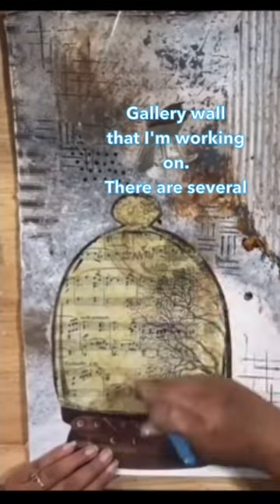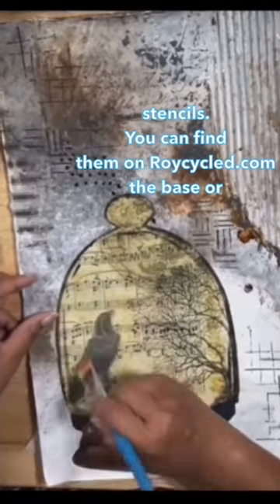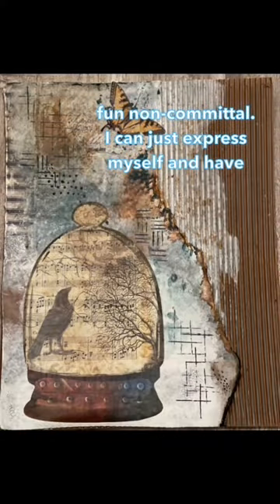There are several stencils — you can find them at recycled.com. The base or the background of this project is just cardboard, you guys. So fun, non-committal. I can just express myself and have fun.